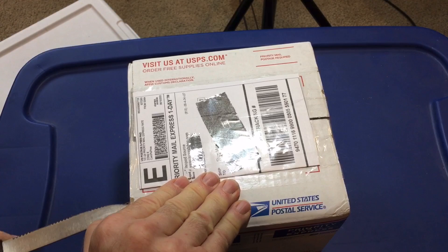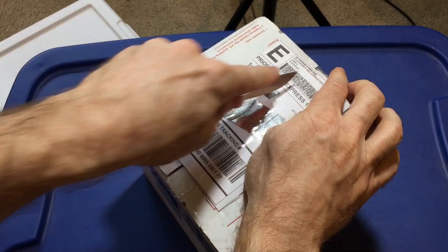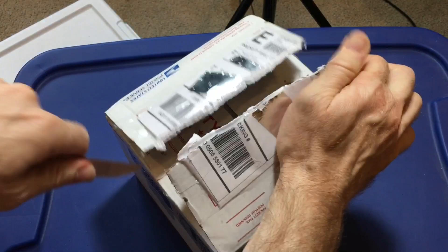Hello everyone, Russ of Aquairamax here, and obviously I'm about to do an unboxing. This box is courtesy of Jordan Zee, an amazing Aquairamax supporter, and he just decided to send me the contents of this package, for which I am very grateful.